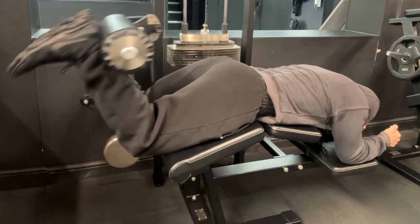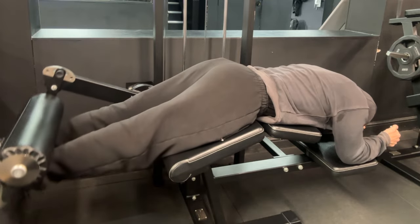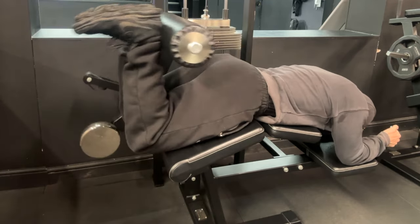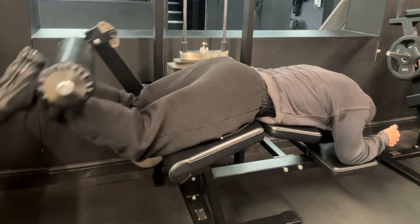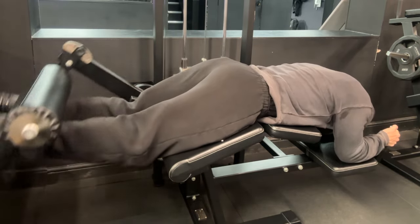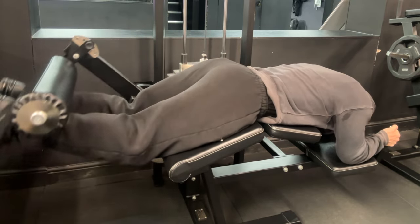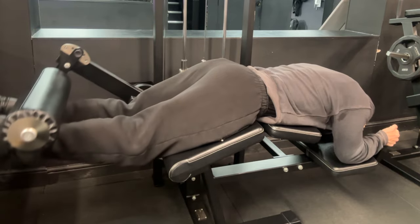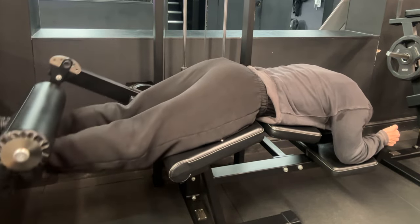With the hamstring curl, I do one warm-up set and then immediately move to my top set to pre-exhaust my hamstrings to the point where I can't do that top set again, and I'm forced to halve the weight. That lighter weight then feels a lot heavier. I rest adequately and aim for 10–12 reps to get as much blood pumped into my hamstrings as possible.